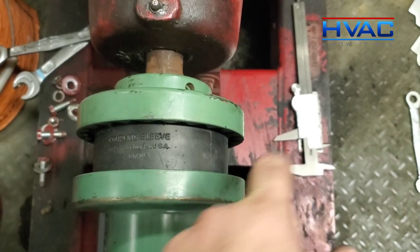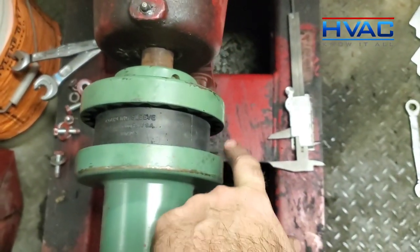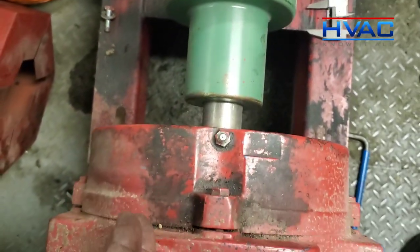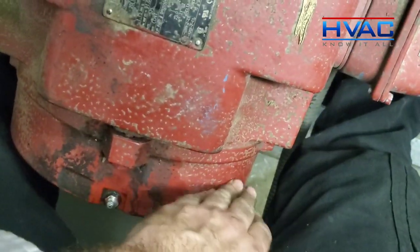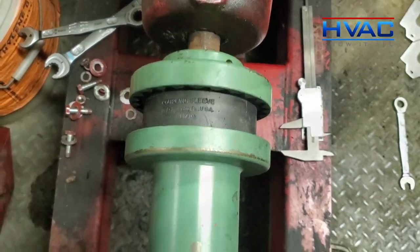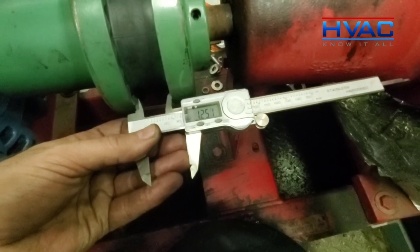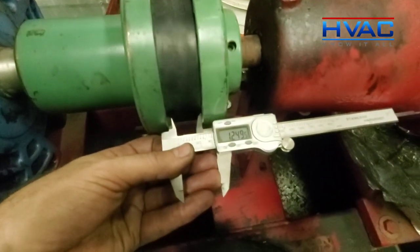The next thing I want to do is check my angular going side to side. I checked this one here — we're at 1.27 — and this one's at 1.3, so we have to close this in a little bit. We do that just by tapping the motor on the back end to close this gap, then check that again. On the other side we're at about 1.265, so we're well within tolerance as far as the specs go for this 8J coupling.